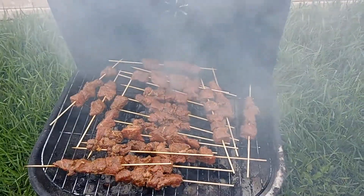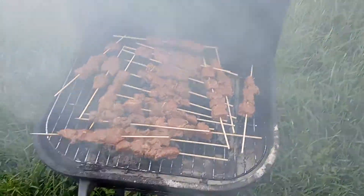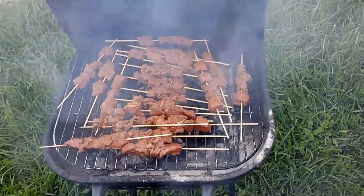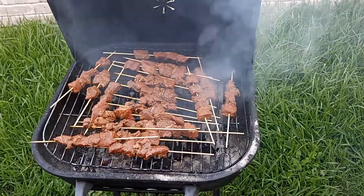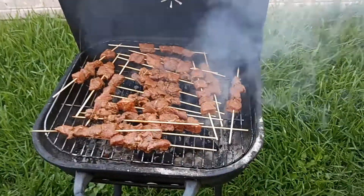What's up butterfly friends, welcome back to Aisha's Butterfly Land! In today's video we are grilling. I'm outside, it's around seven o'clock in the evening — not too hot, just right. Today I'm making these beef kebabs.